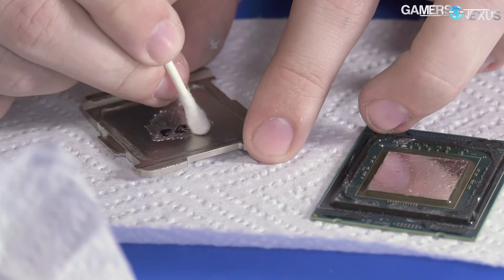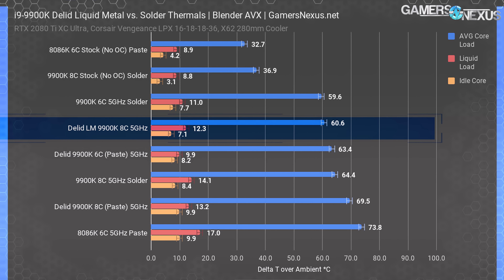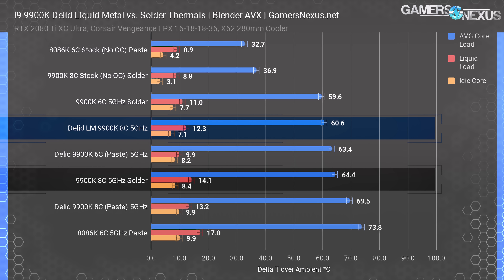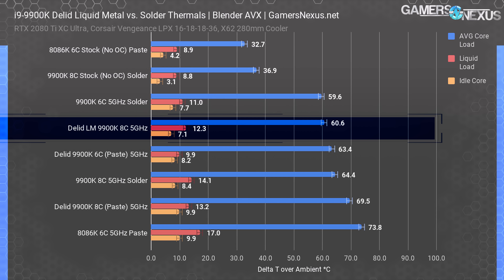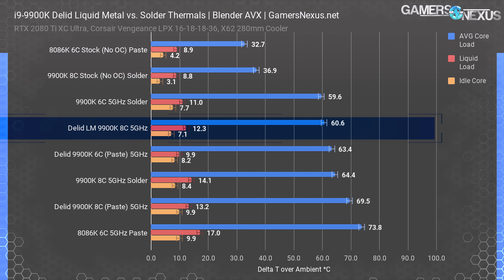We'll talk more about this process towards the end, but let's go over some of the new results first. When testing versus high-end Thermal Grizzly Conductonaut paste, we found the differences didn't amount to much — Intel solder was only four to five degrees better than good paste on average, leaving plenty of room to improve. After our liquid metal application, we saw a temperature reduction from about 64.4°C delta T over ambient to about 60°C over ambient — an additional four-degree drop in our Blender AVX workload. It's possible to get even bigger reductions, but that might be explored separately with die sanding.